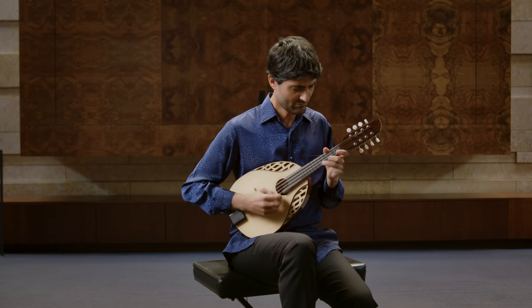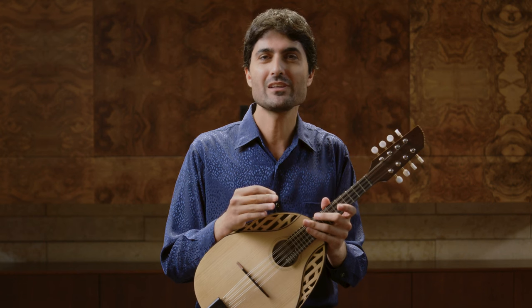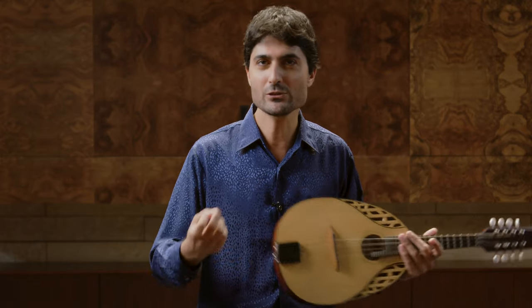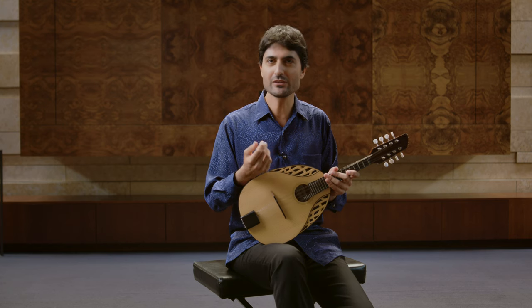The version for the mandolin is a bit more narrow than the version for the organ, but it's not less effective. Some would say maybe on the contrary, because the mandolin has the possibility, with its piano and pianissimo, to create a much more lyrical and personal atmosphere. And there are certain spots in the piece that get a completely different lyrical and personal character, which is very difficult to achieve having the church organ. I hope you will like this arrangement, and I hope you will rediscover the piece through the mandolin version.